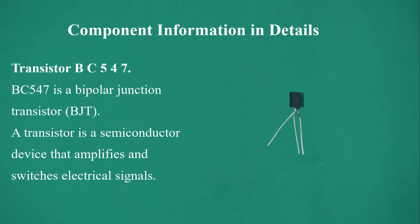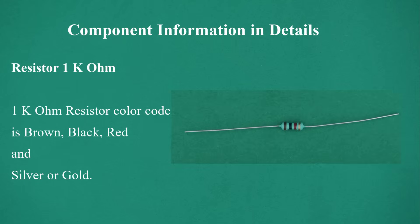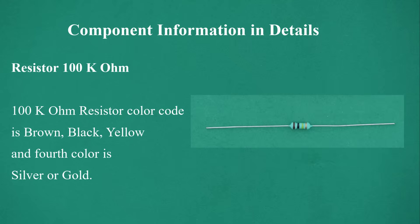Transistor BC547 is a bipolar junction transistor (BJT); a transistor is a semiconductor device that amplifies and switches electrical signals. 330 ohm resistor color code: orange, orange, brown, and the fourth color is silver or gold. Resistor 1 kilo ohm color code: brown, black, red, and the fourth color is silver or gold. Resistor 100 kilo ohm color code: brown, black, yellow, and the fourth color is silver or gold.